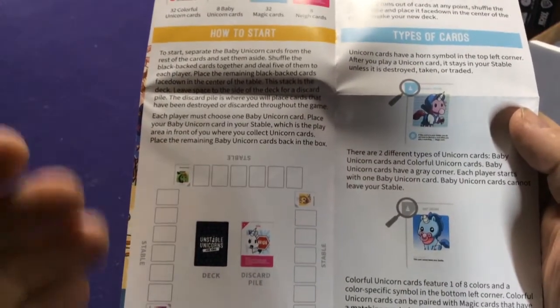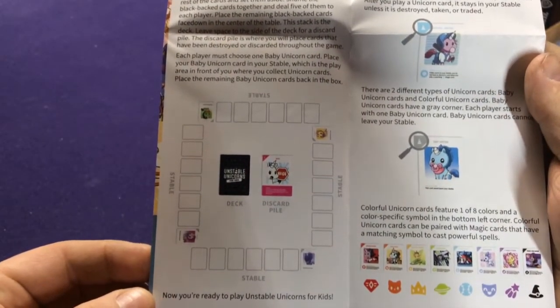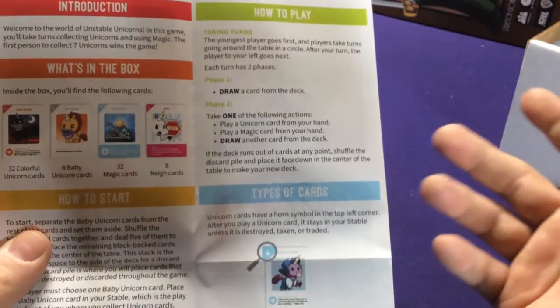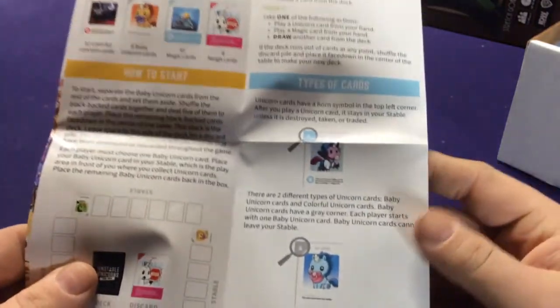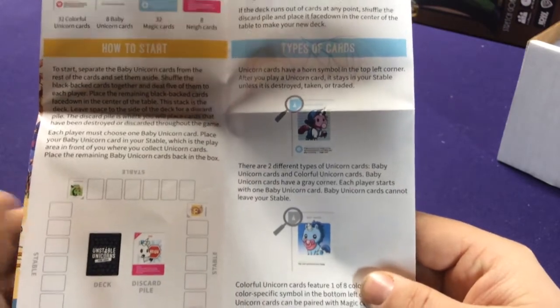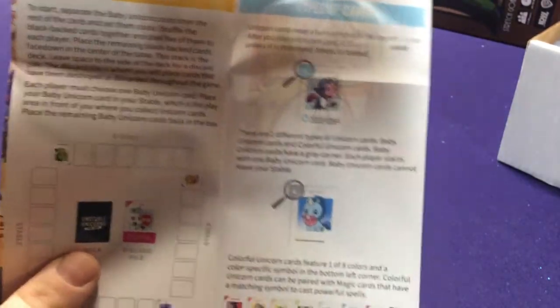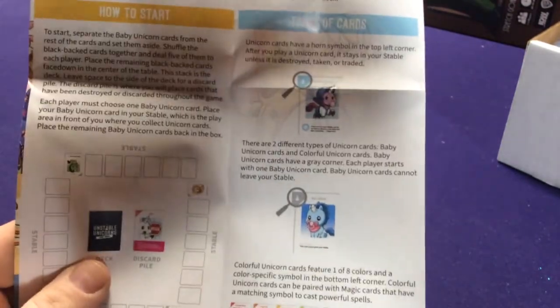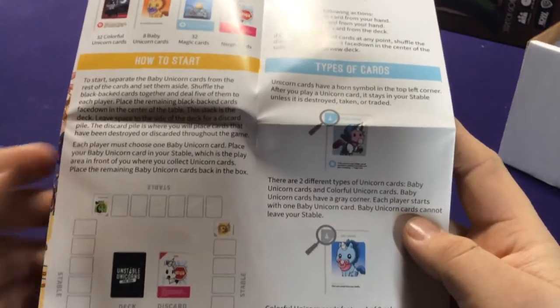Setup is the exact same. Start the game off, draw 5 cards, put your baby card off to the side — there's a stable ready to go. It's the same thing: draw or play one card or draw another card. If they have the horn in the corner, it means they're a unicorn. So you have basically your colorful unicorns, which are essentially basic unicorns.